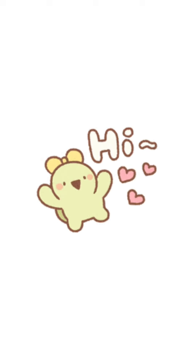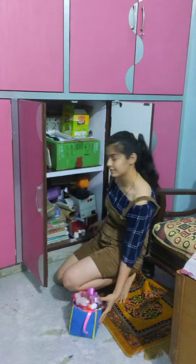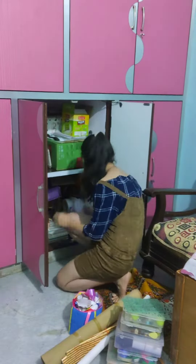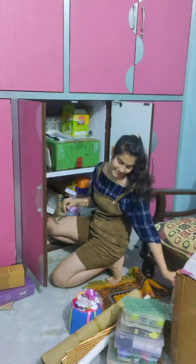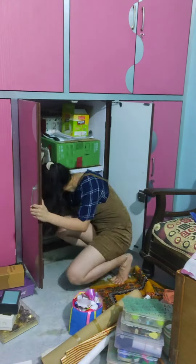Hi everyone! In this video I will clean my craft stuff. I already settled the upper area — I will tell you about that later. Now I will clean the remaining area, so first let's remove everything out of it.